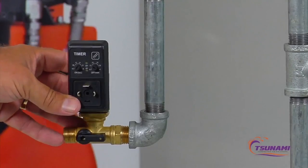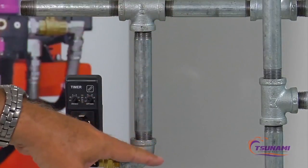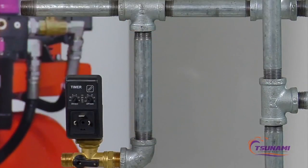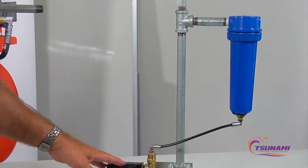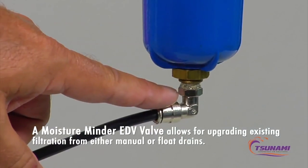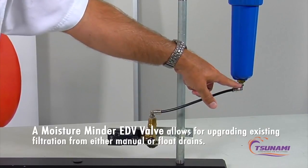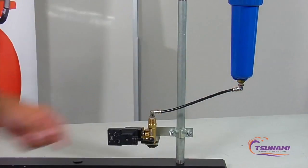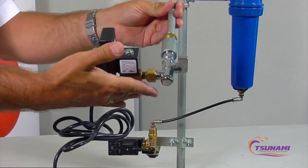Typical applications beyond compressors include drip legs in air piping systems, where the valve can mount directly to the air piping and self-clean if it becomes plugged. Another common challenge is existing filtration with only a small 1/8-inch fitting — such as petcocks or float drains — which makes it very difficult to plumb in a conventional drain valve.